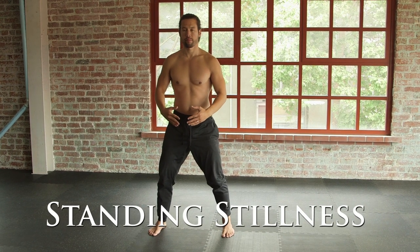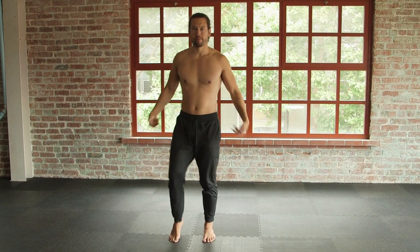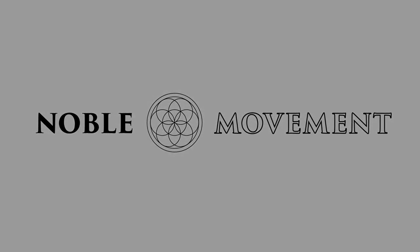Feel the chi between your palms. Ground into your abdomen, your lower dantian. Shake it out. Have a lovely day.